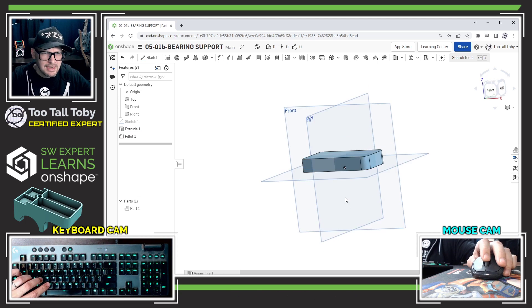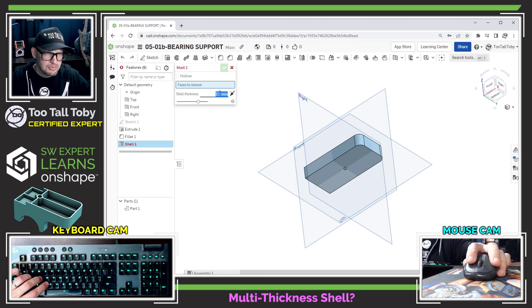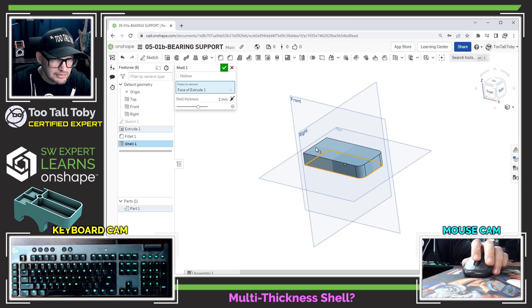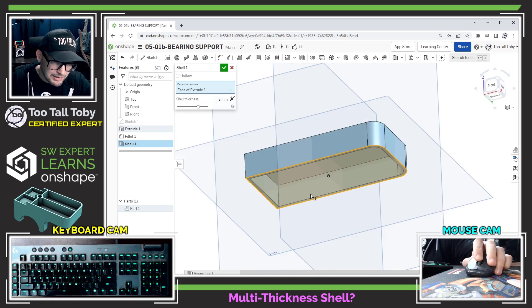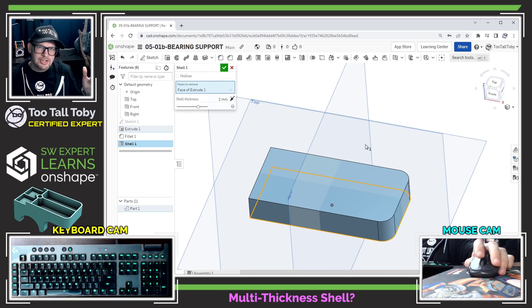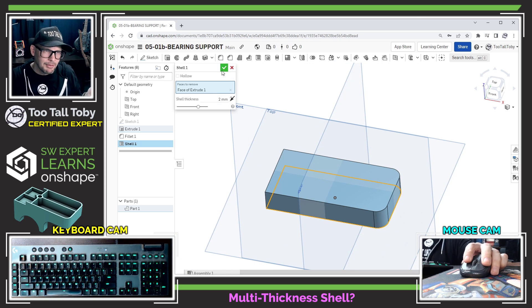I'll jump into the fillet command — also on the S key — pick these two edges and set the radius to 8. Now I'm ready to shell, so I go to the shell command, choose a wall thickness of 2 millimeters, and select this face. I don't see a multi-thickness shell option; if Onshape has that, please let me know in the comments, because I wasn't able to find it.